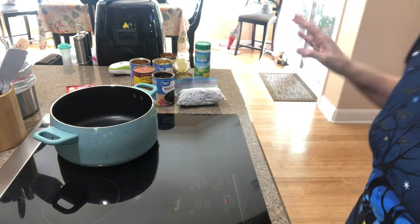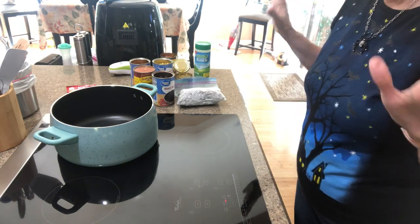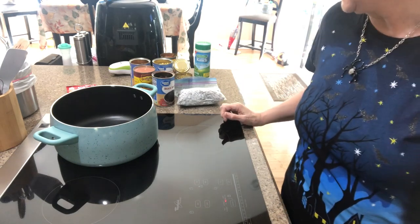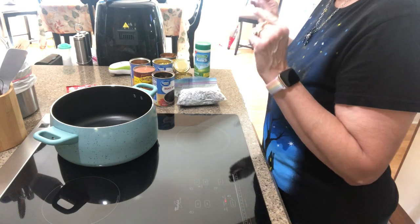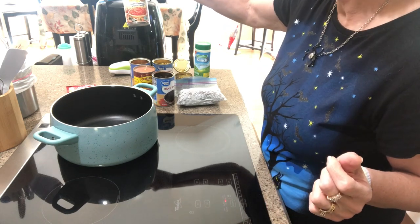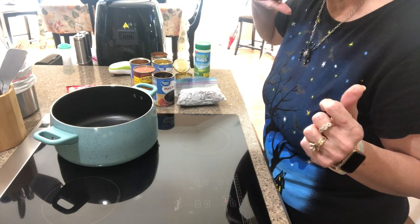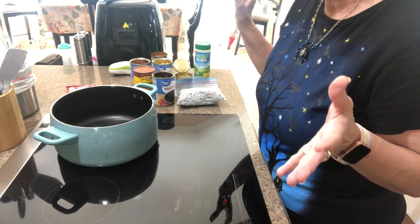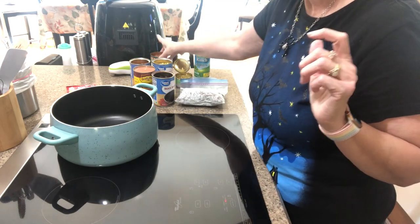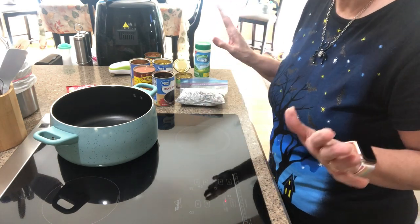We are fixing to attempt this taco soup. I did realize I thought for sure I put tomatoes — some canned tomatoes on my Walmart list — but I must not have. So I am going to use a can of Rotel just in its place. We have some downstairs but I think we've got quarts and I'm afraid that's going to be too much. So we're just going to go with this and try it. One thing about this soup, you can pretty much make it your own.